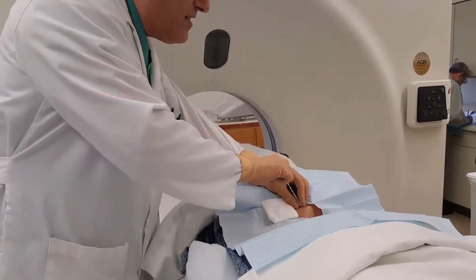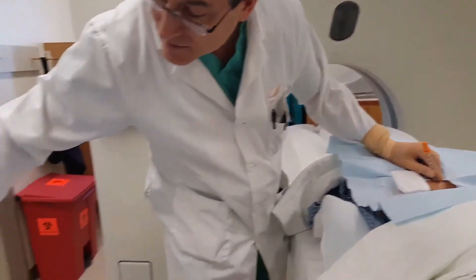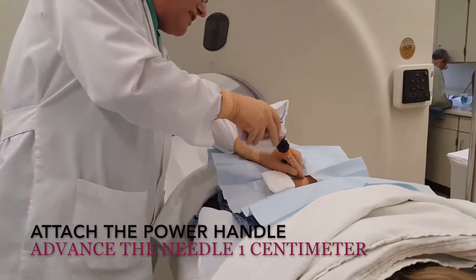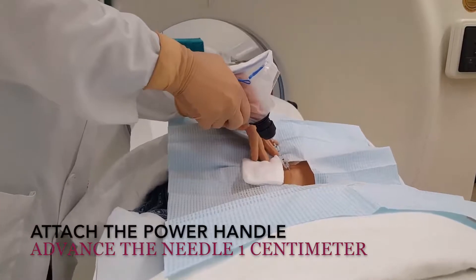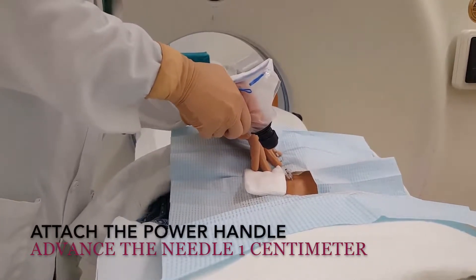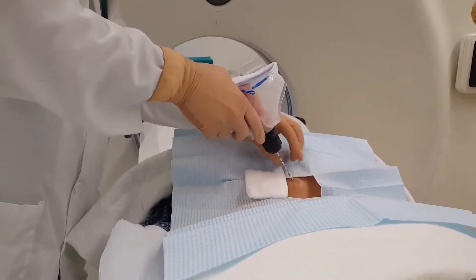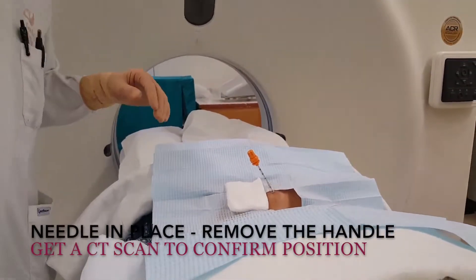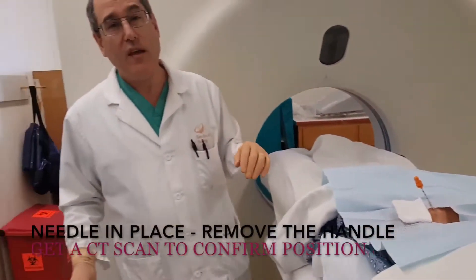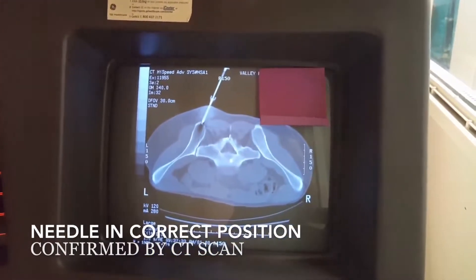Straight. Put it in place. Now you attach the power handle. So, we're going to go in a little less than the center. Alright, so now we're in place. Now we're going to get a CAT scan to make sure it's in the exact location that we want it to be, and the angle is correct. The tip is just through the cortex.